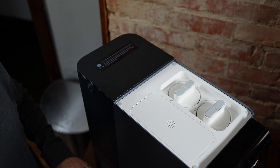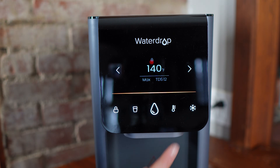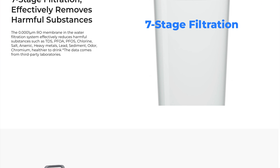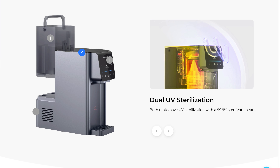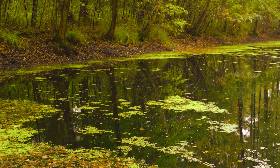Purified water is stored in two internal tanks and you can dispense it cold, room temp, or hot right from the front panel. Inside those internal tanks, the system uses dual UV lights to help control bacterial growth over time. Just to be clear though, this isn't designed to make microbiologically unsafe water safe. The UV is there to keep the tanks clean, not disinfect stream or pond water going into the system.